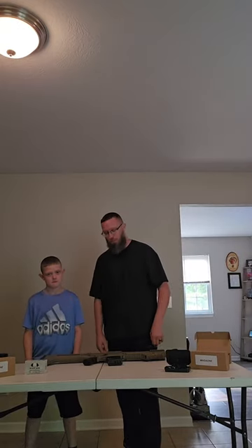Hello, I'm Mr. OhioCAD. This is Mr. PewPew. Today we're going to be reviewing the Panzer Arms SCR-12, the newest shotgun that has dropped this year.